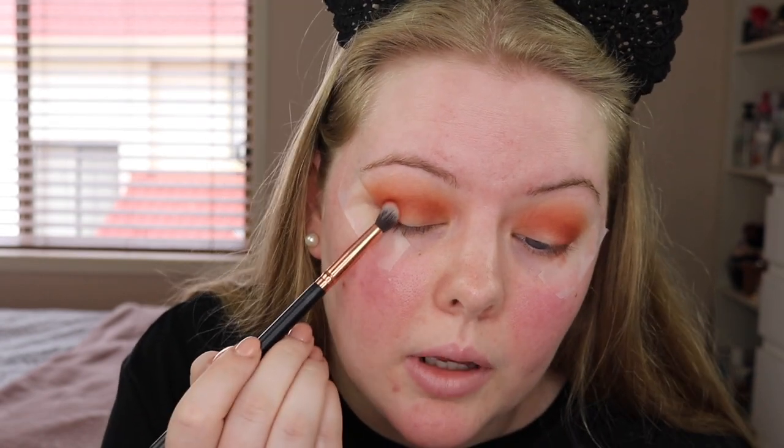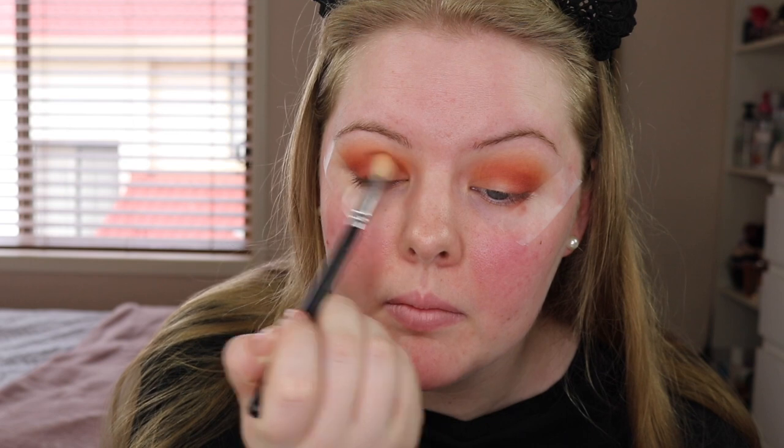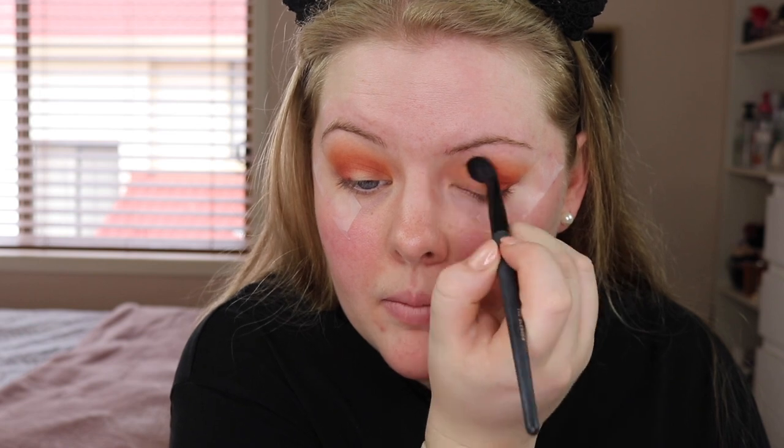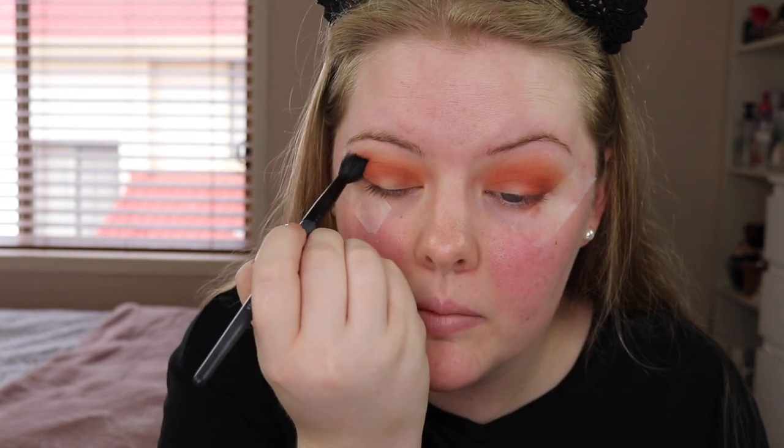I'm just going to keep building up that shadow color and then blend it out. I must say there is not a lot of fallout — there is a little bit from that last color that we just used but other than that everything else seems to be looking pretty good. Now I'm just going to take a big fluffy brush and blend out that red color and then take a big fluffy brush with no extra product on it and blend everything out. For the lid color I'm going to go in with a dry brush first and see how it applies, and if I don't like it then I'll wet my brush with some Fix Plus and go in with it again.